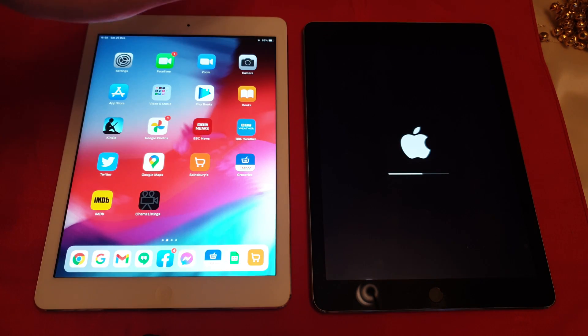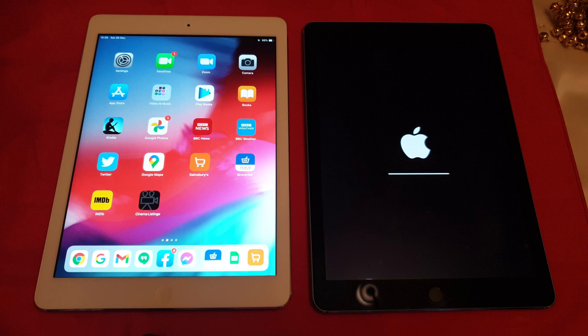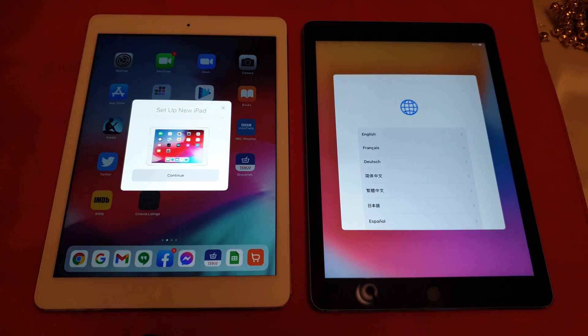That'll erase all the data off that iPad. Next, we're going to transfer all of the data that's on here onto that one. Now this one's reset — took about maybe five minutes — and it's actually detected on this side that there's an iPad waiting to be set up on the other side. We just need to sign in.